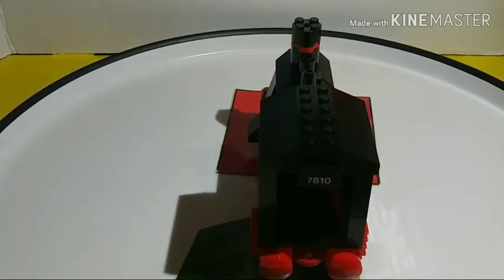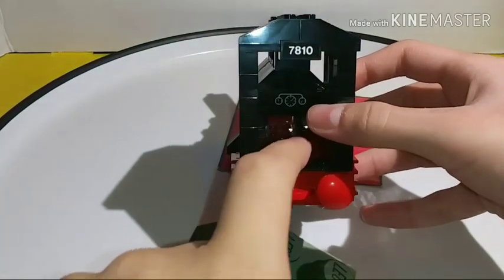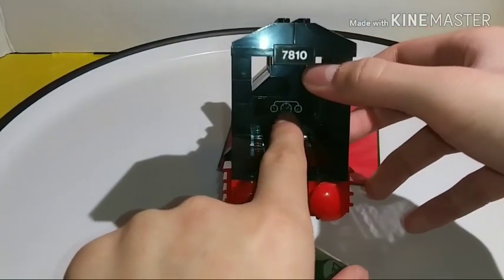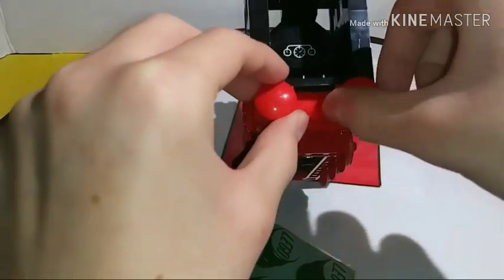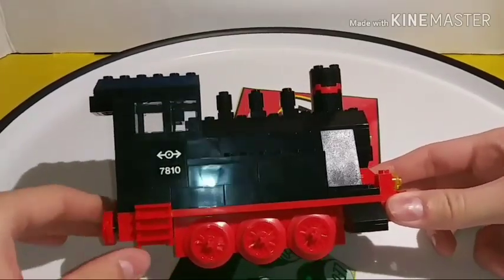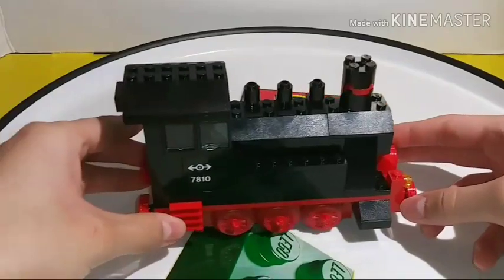On the inside of the train, there's a small control panel with three gauges — for speed, coal level, and steam pressure. The other side is identical, and I also want to mention the ladders and funnels, which stayed the same as the original. I really like this train.